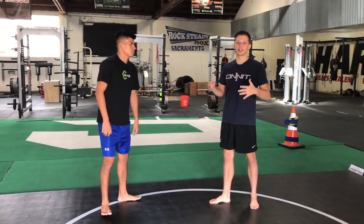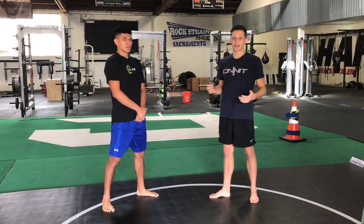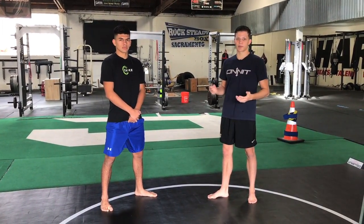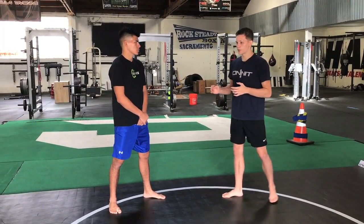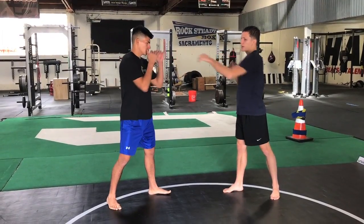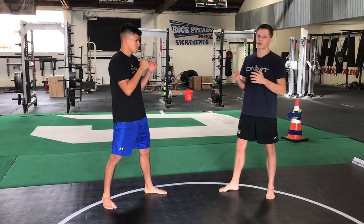Brunson is really good at lunging in. It's a risky technique — it's gotten him in trouble — but at the same time it's also landed knockouts and takedowns, so you can't totally discredit it. One example of how Brunson closed the distance: I can't hit my left hand from too far out, so I've got to really move into the strike.